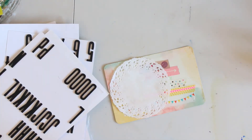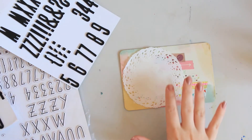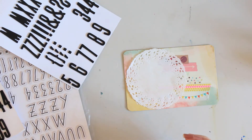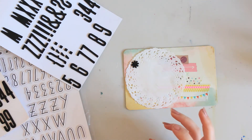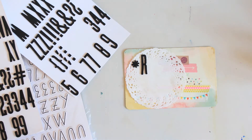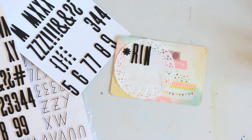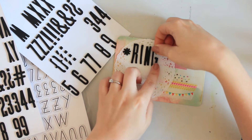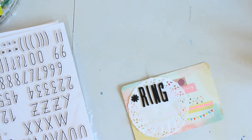So I'm going to use my Fitzgerald alpha font and try and come up with the overall title. So I need 'ring'. Oh, I thought I saw an R - that would have been a bit embarrassing. So 'ring'. I absolutely love this font. So 'ring' and then I'm going to spell 'shopping' out of these ones.